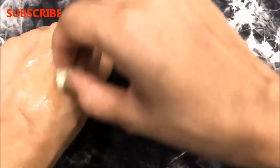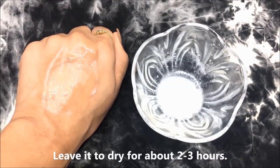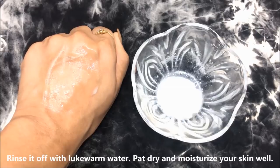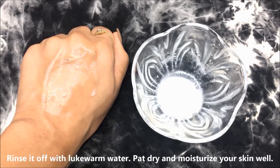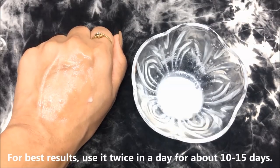After applying a thick layer of this paste all over the affected areas, just leave it to dry completely for 2–3 hours. After that, rinse it off with normal water and pat dry, then moisturize your skin really well. For best results, use it twice a day for at least 10–15 days.